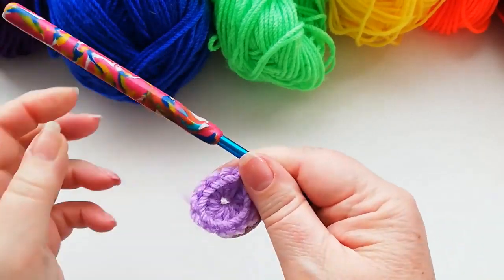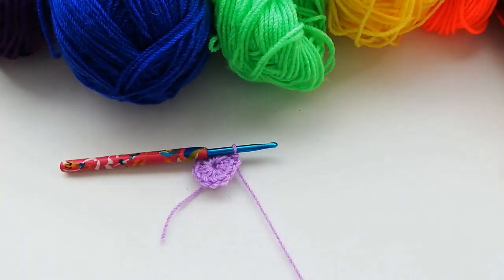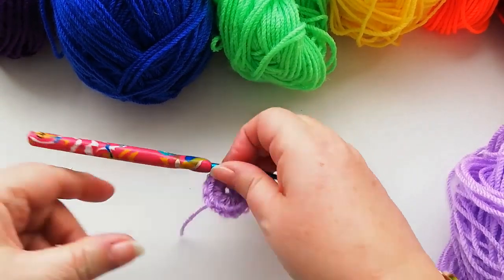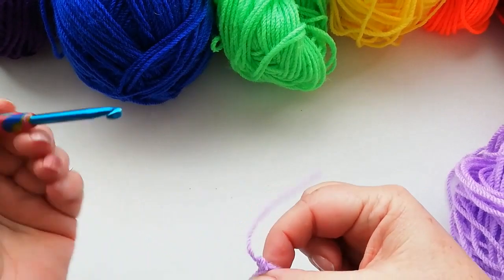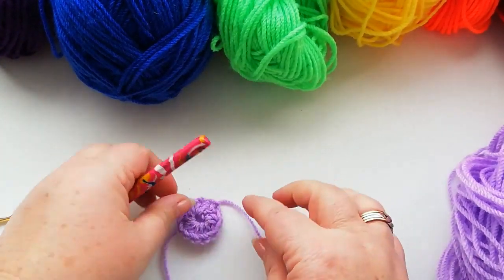Pull the tail of the yarn tight. We're going to snip off the yarn and pull the loop through to fasten off the first colour — just snip off, pull the yarn through and pull to tighten off.